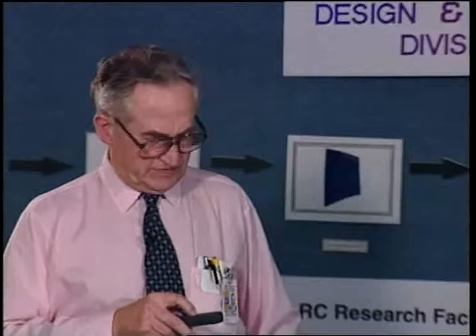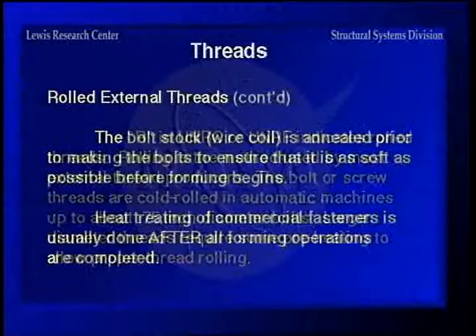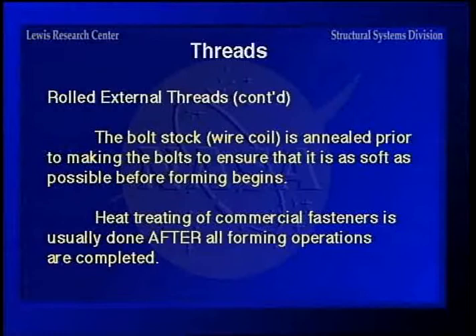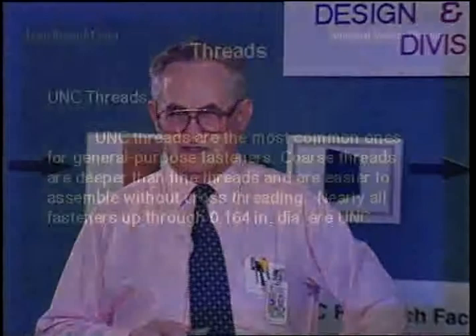An important point: the heat treating of commercial fasteners is usually done after all forming operations are completed. But for high-strength fasteners, the material is heat treated before the threads are put on, then threads are cold rolled to increase fatigue resistance and make the threads stronger by putting residual stresses into the thread surfaces during cold working. UNC threads — the most common general-purpose type — are a little deeper than fine threads. The sixty-degree angle between threads is the same, so coarser threads go a little deeper, making the minor diameter a little smaller.